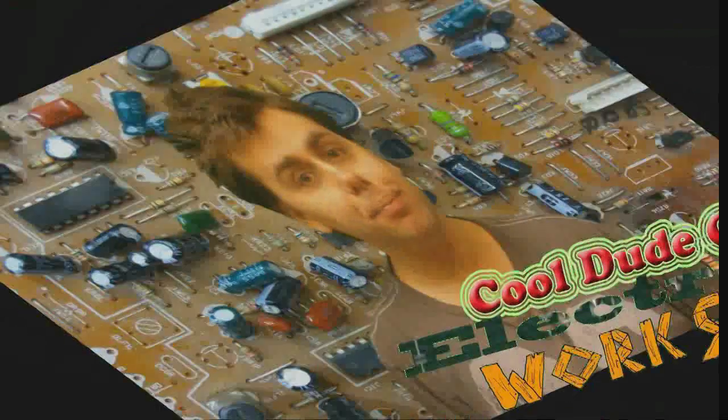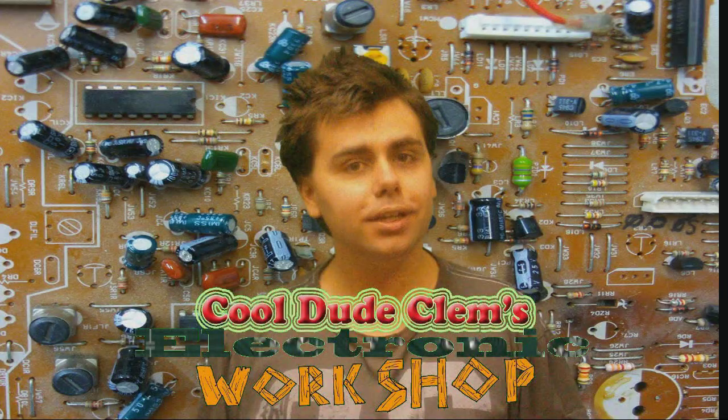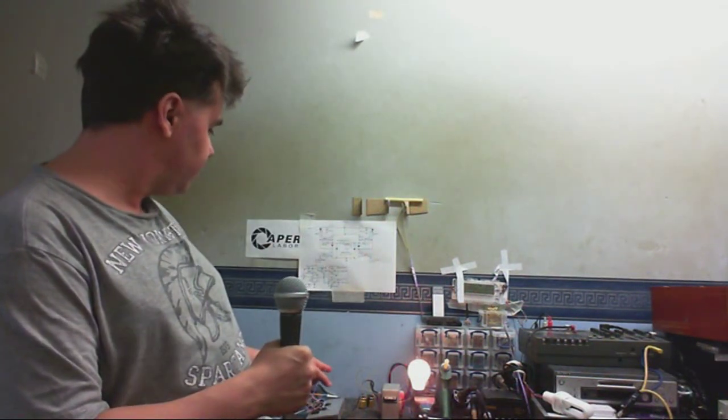Hello and welcome to the disgraceful mess that's otherwise known as Cool Dude Clem's Electronic Workshop, with me, your host, Cool Dude Clem. In today's episode, I'm going to make an inverter, kinda like the one I've made here, because I'm shooting this intro after I made the thing.